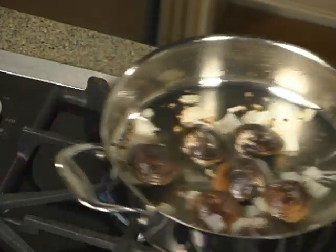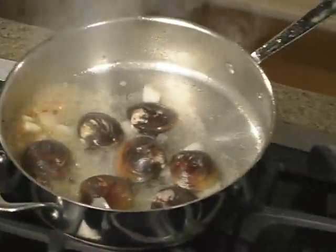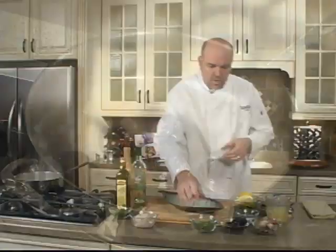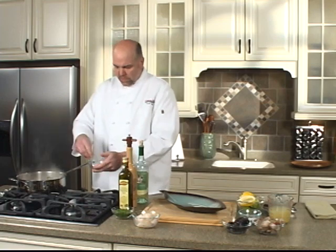We'll deglaze this with some white wine — be careful with the oil. We're going to add a bouquet of herbs: a little parsley, thyme, and bay leaf.